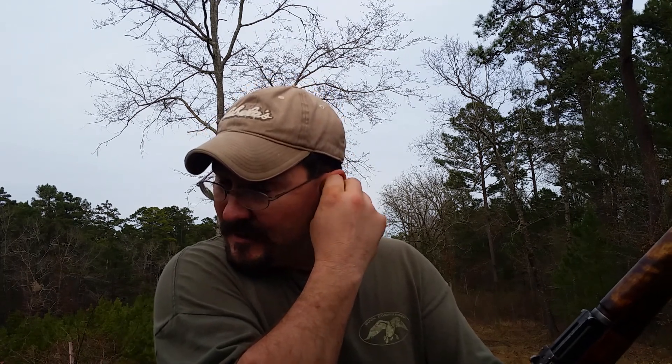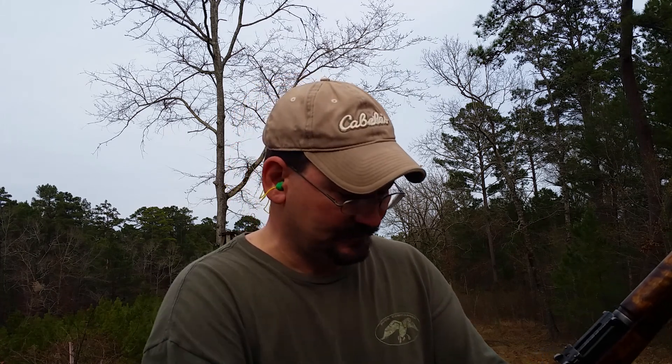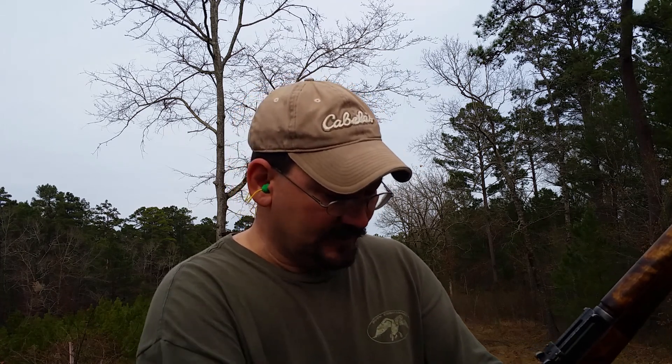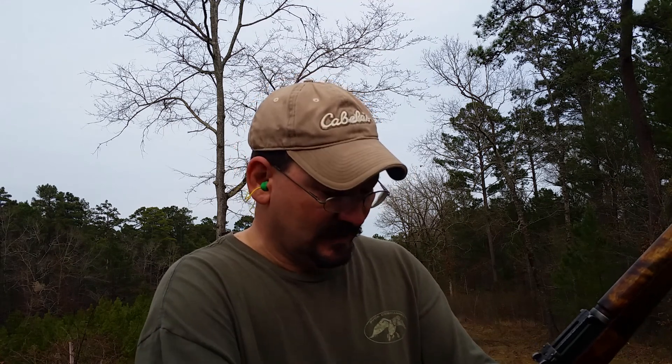It might be a little loud but I'm putting my hearing protection on. I'm shooting some Russian full metal jacket ammo — that's what this gun was designed for, steel case, Berdan primed. I'm just going to shoot standing and see if I can connect. This sling is not authentic World War II, it's just something I put on there for range use. Here we go, going hot.